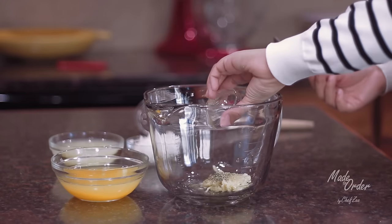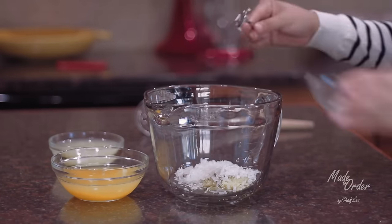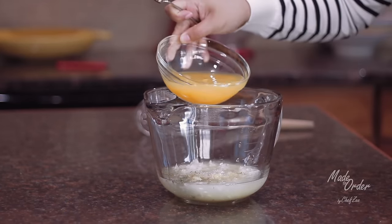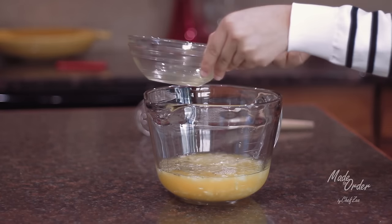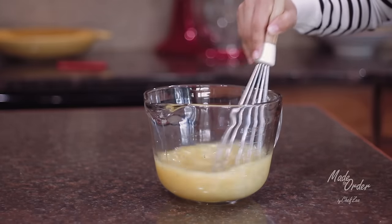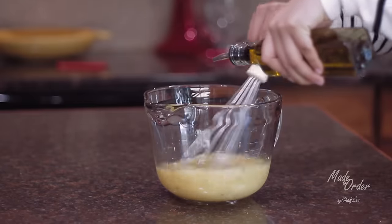Add the rest of your garlic paste into a bowl along with the other ingredients and give them a good whisk until it's well combined. Mmm, this smells amazing already.